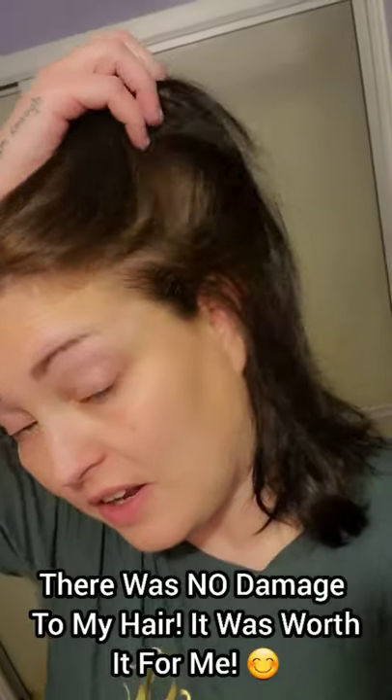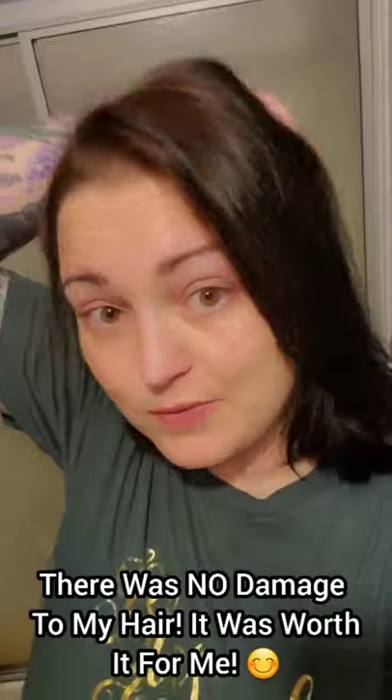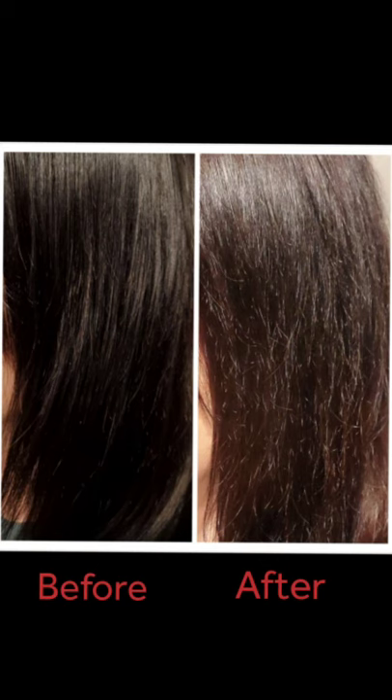So this is after the second round. I don't know if you can see on camera the difference, but in person I can see a little difference. It's not a huge difference, but it is lighter. I would have to continue doing this if I wanted to see better results, but it's something.